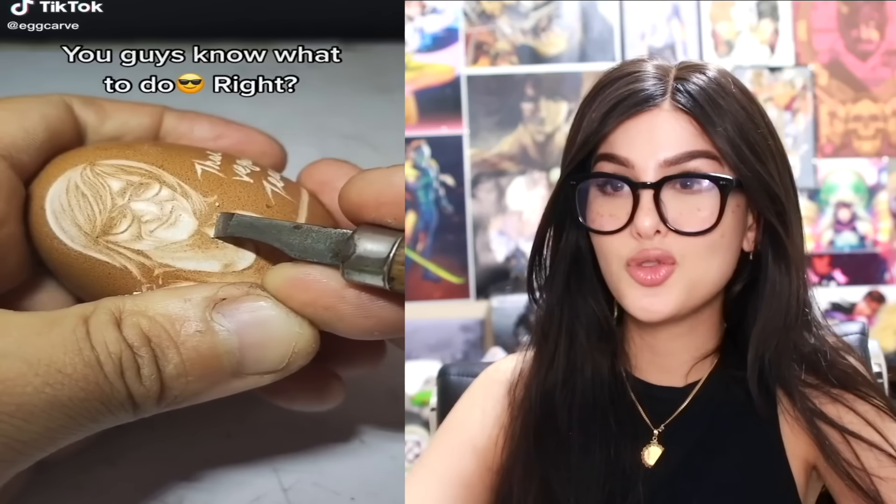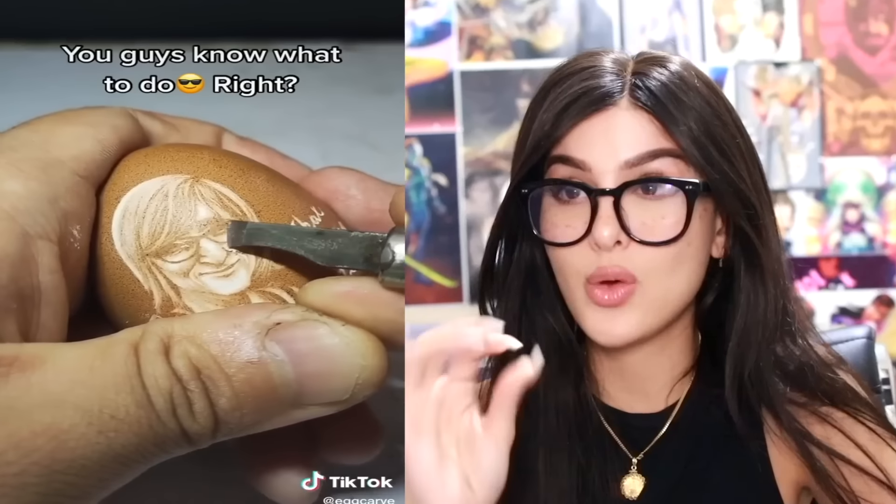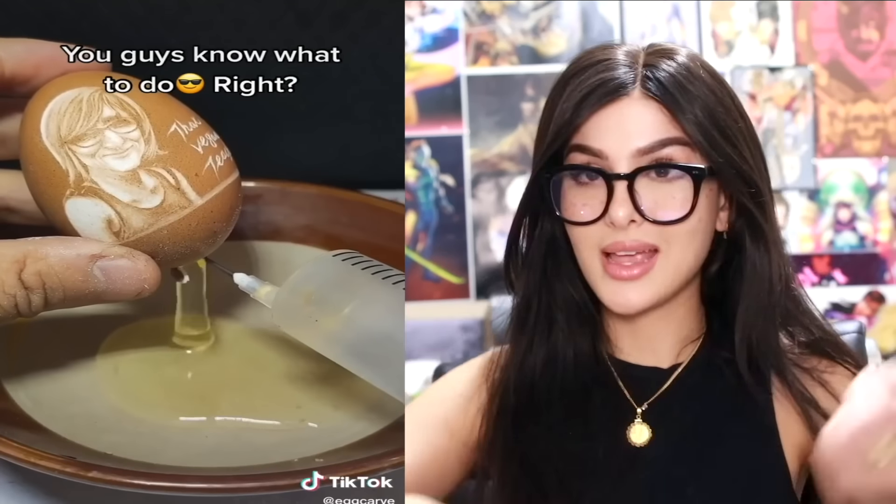I didn't even know you could carve an eggshell with that much detail. You guys don't know the vegan teacher — all she does is make ukulele songs about why you shouldn't eat McDonald's and why you shouldn't eat ice cream. So carve her on an egg and make it a nightlight — the absolute most respectful disrespect. I respect that.